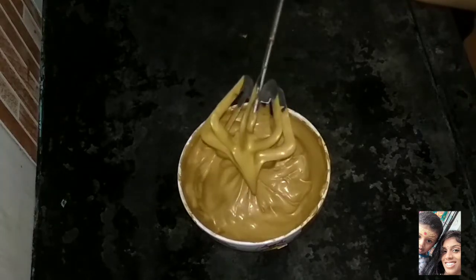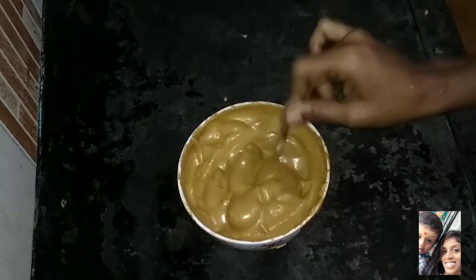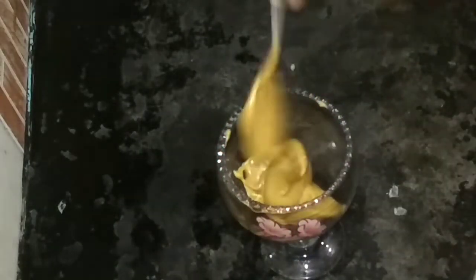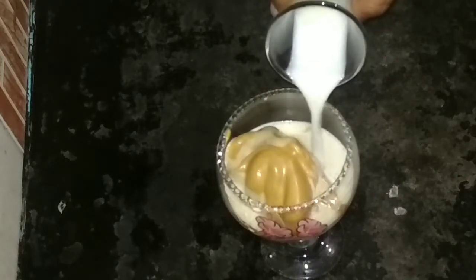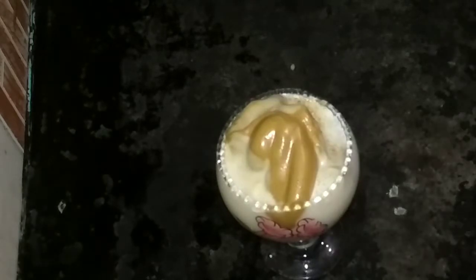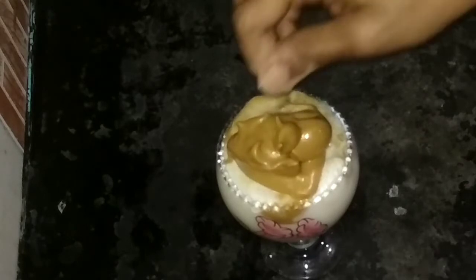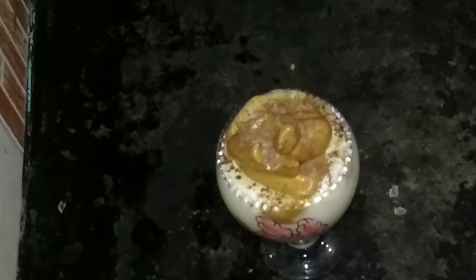Let's get started. So this is a thick consistency — this is cappuccino. Add sugar and cocoa powder, mix. If you add these, you get the taste of cappuccino. Are you ready?